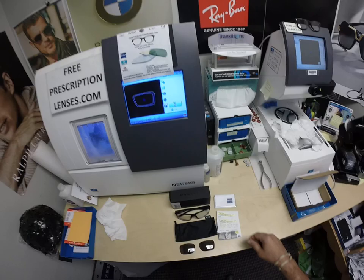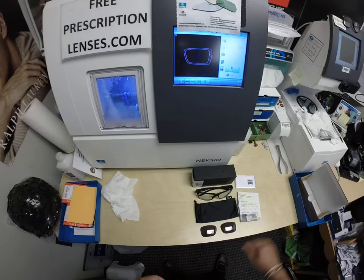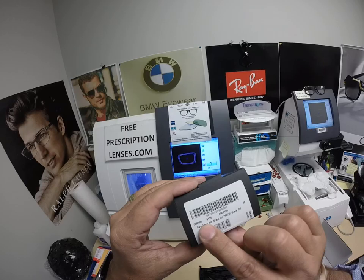I am the hardest working optician in the industry. My name is Seymour Better, but call me Mo — Mo Better — because I'm going to have you see Mo Better, look Mo Better, and show everyone else how I bring that loving feeling back to glasses.